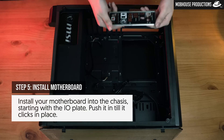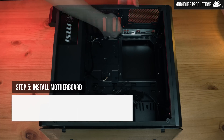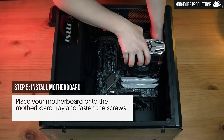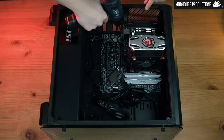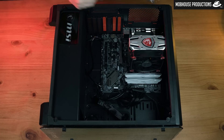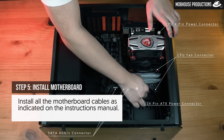Step five: install your motherboard into the chassis, starting with the I/O plate — push it in until it clicks in place. Then place your motherboard onto the motherboard tray and fasten the screws. Lastly, install all motherboard cables as indicated in the instructions manual.